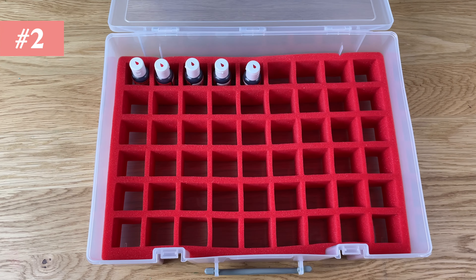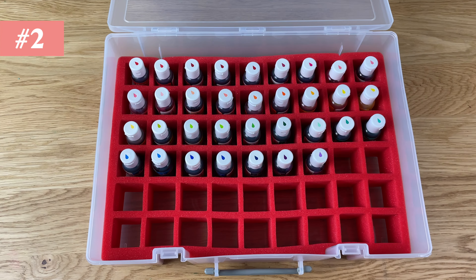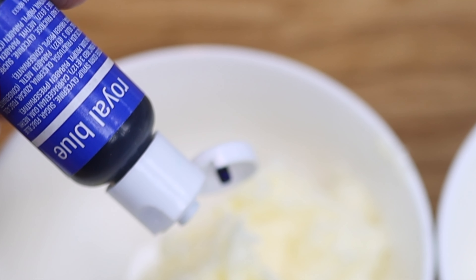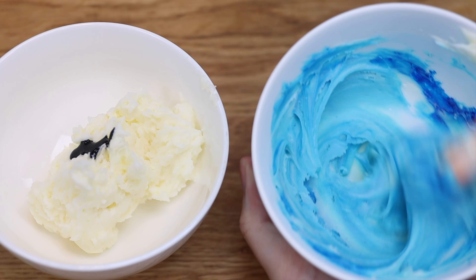For bright and bold colors, use gels instead of liquids. Look at the difference between two identical bowls of buttercream — one with a squirt of blue liquid color and the other with the same amount of blue gel color.